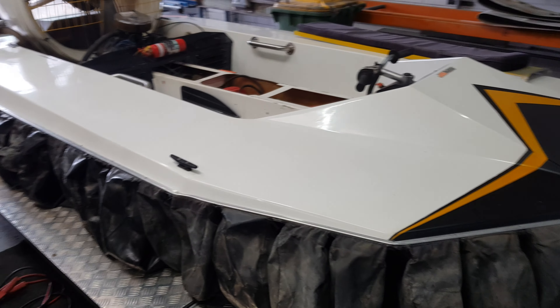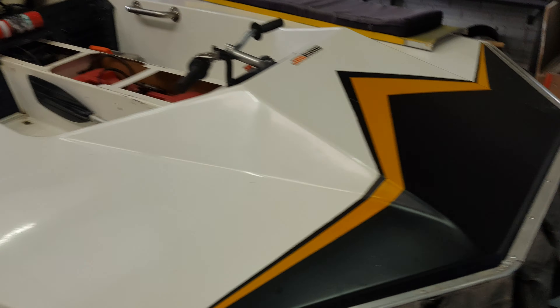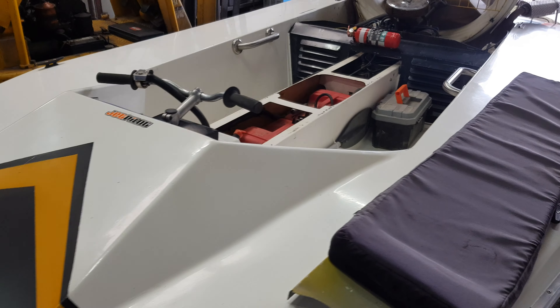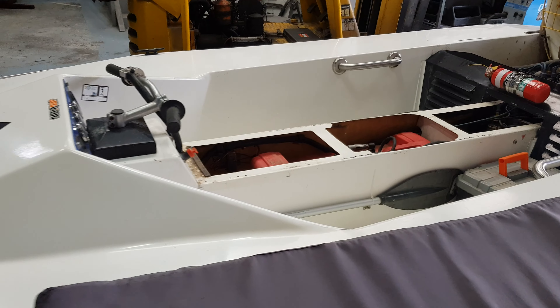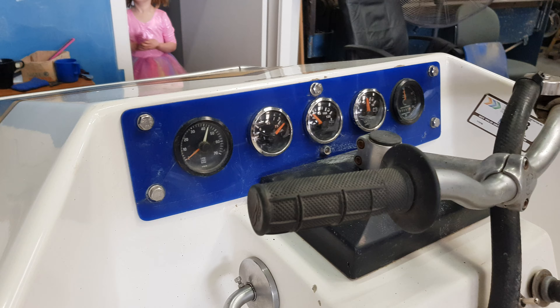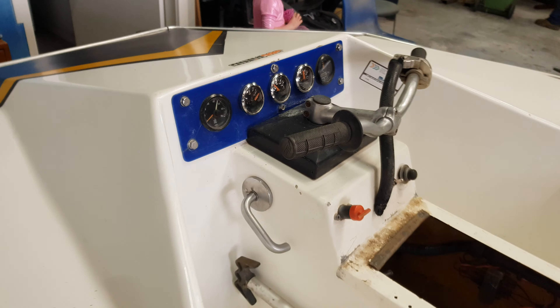Alright guys, here's a video of the hovercraft for sale for you to have a look. Most of the gauges work, except for the RPM gauge, which I think doesn't work.